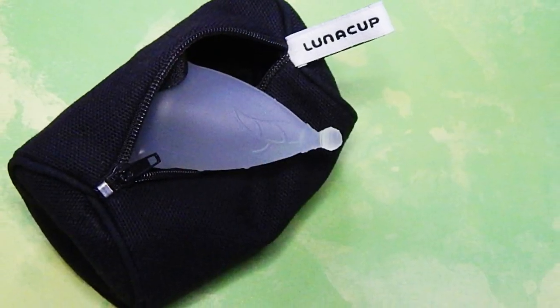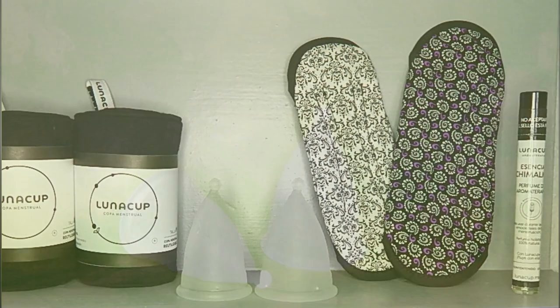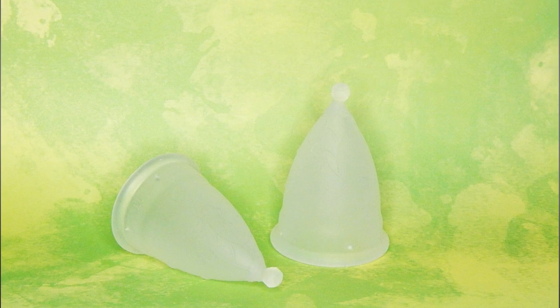Well, that's all I have for now about the Luna Cups from Mexico. If I missed anything or if you have additional questions, go ahead and leave me a comment down below. Also leave a comment about what you think of the tilted ball stem, even if you don't have it or haven't tried it yet. Until next time, take care.